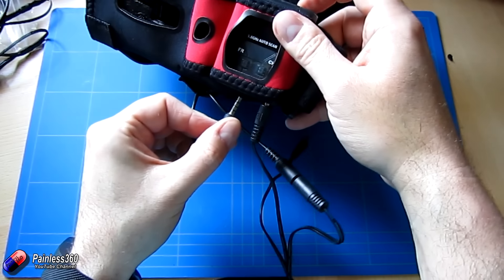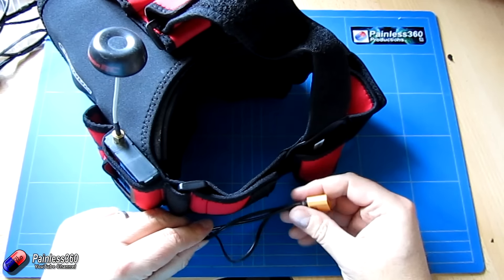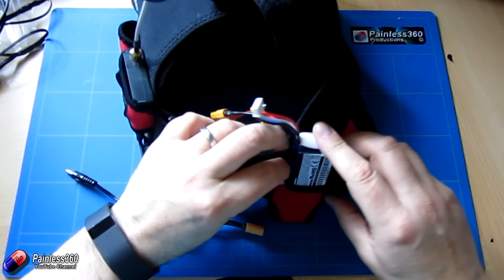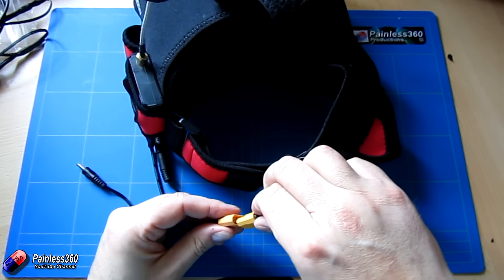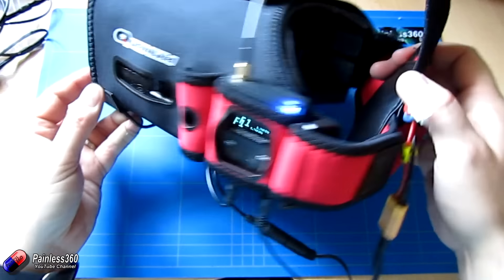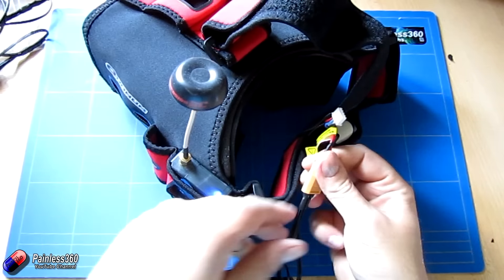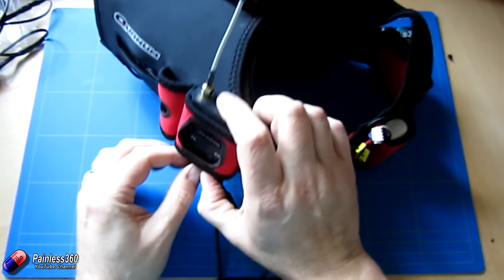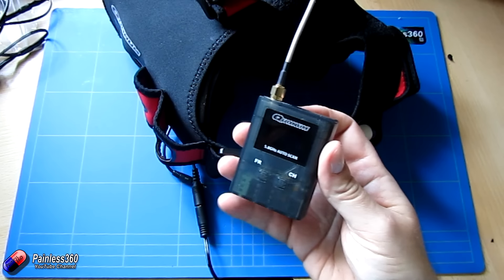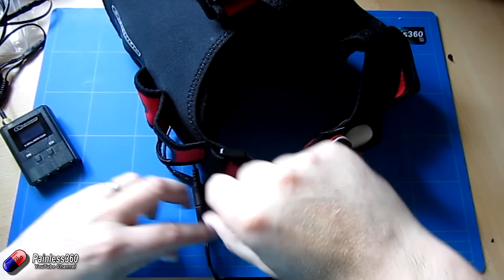We've basically set it up now by plugging in and routing the cables around the back, popping our battery in the back, and powering it up — so we've pretty much got everything set and ready to rock and roll. The screen's on and everything else as well. Now the challenge is that we don't want to use just this great single receiver that we already use a lot, because there's a brand new diversity version of this as well. So let's have a quick look at that and see how we pop it onto these goggles.